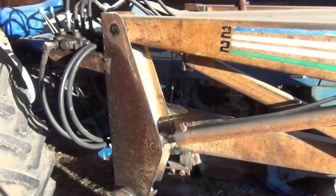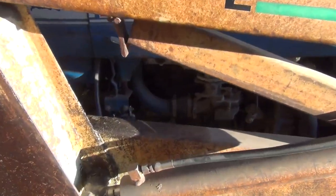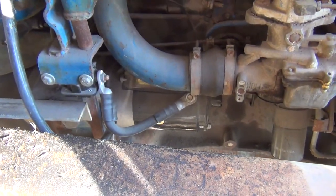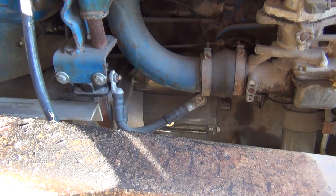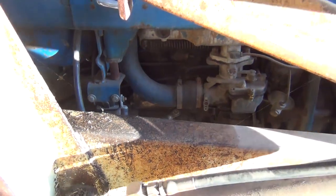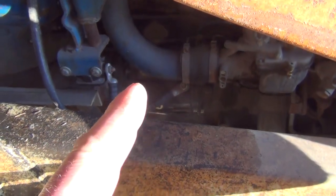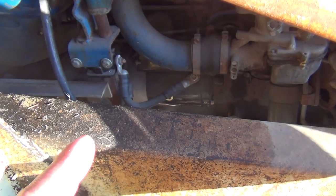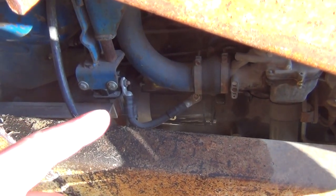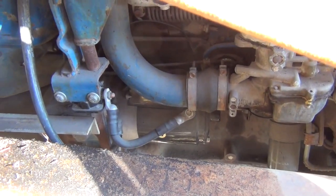The old 1969 Ford 4000 is not starting, so there's definitely something wrong with the starter. When I bought it about a year and a half ago, the guy had put a brand new starter on it, but it sounds like it's not engaging. Maybe the solenoid on top is not working properly, or worst case scenario, the main gear on the engine has a broken tooth, which would be a big problem. So we'll pull the starter off and see what we're looking at.